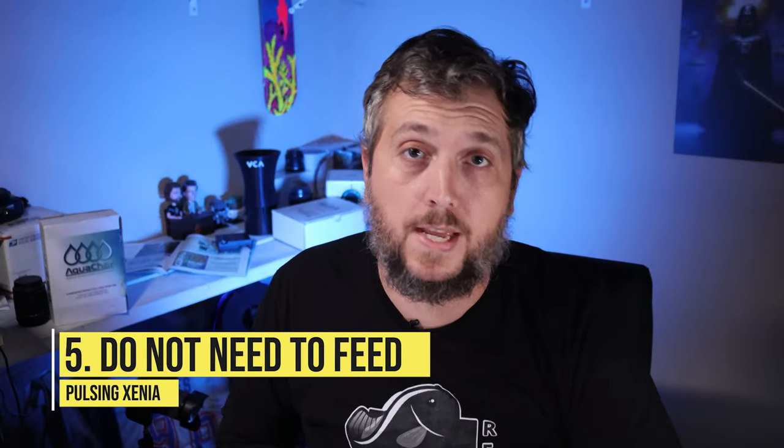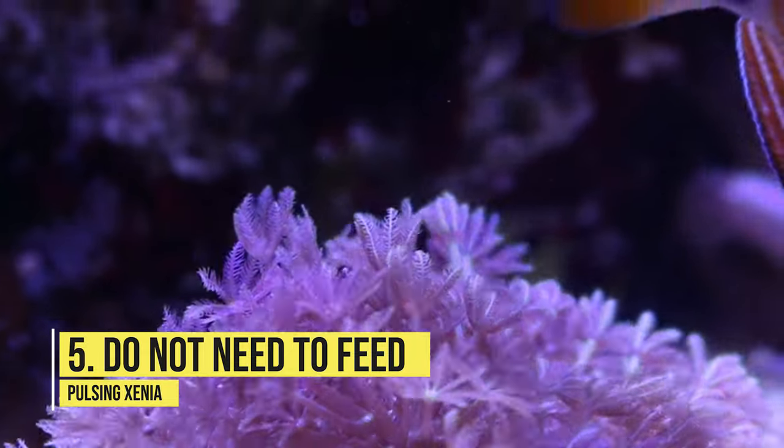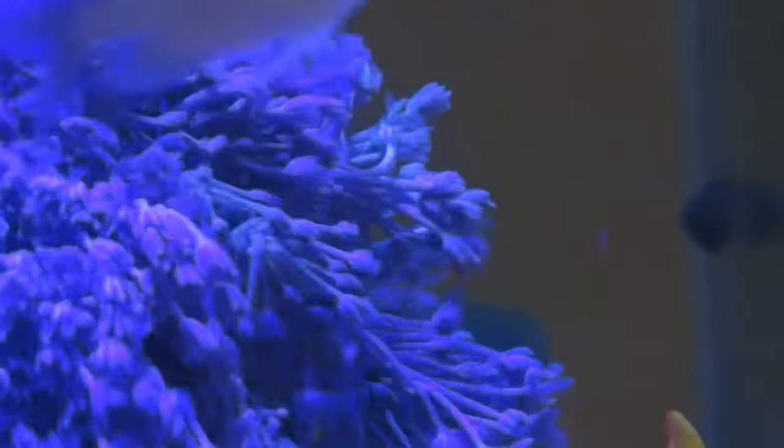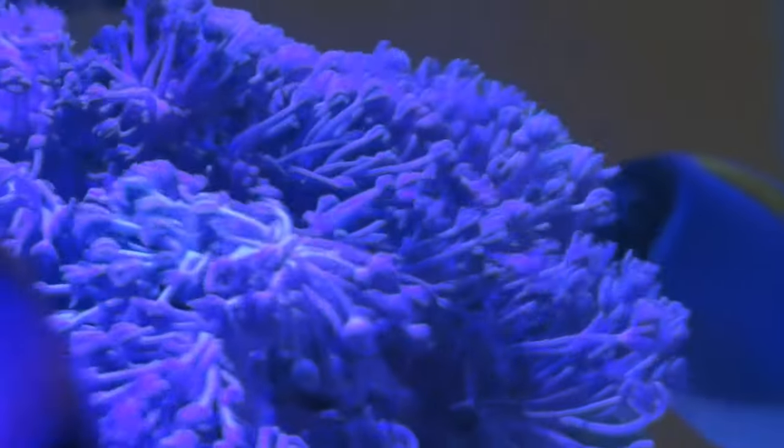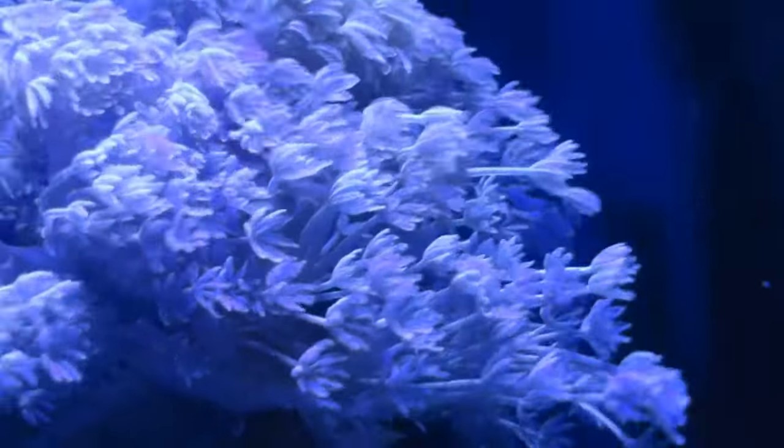Number five: when it comes to pulsing xenia, they are filter feeders and it is not required to feed them directly. They will pick up the food and nutrition they need from the water column and your light source, so you can broadcast feed your tank and they should do just fine.